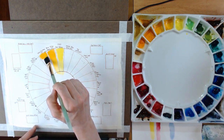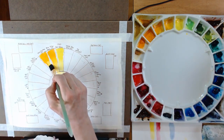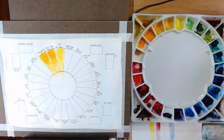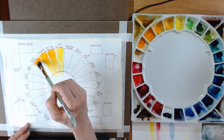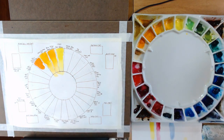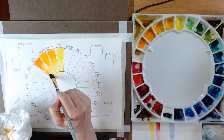The next color is New Gamboge by Daniel Smith — I really like this color a lot. I'm also being careful as I do this not to let these colors bleed into each other, so I'll leave a little bit of white in between each color band. Next is Yellow Orange — Mission Gold — and you can see as we move towards the reds these colors are getting a little more reddish orange.